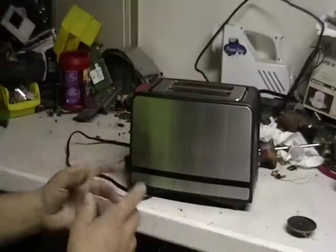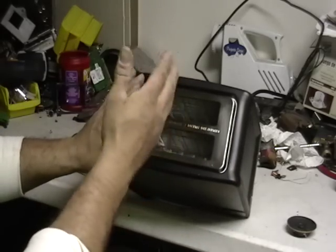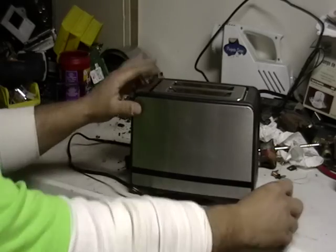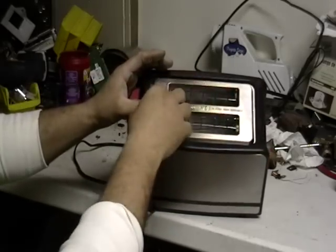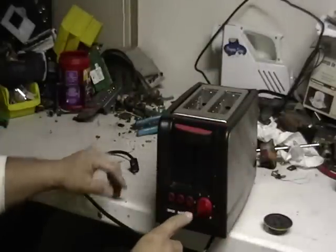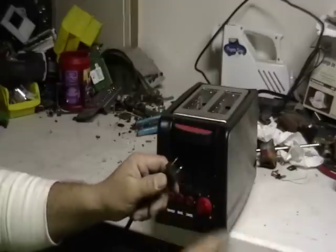I'll tell you right now, I'm not scrapping this. This is my own toaster. There's nothing here to open it up and go through it. This is stainless steel — as you can see, the magnet sticks to it. There's no real value in stripping the toaster like this. Maybe there might be a board in here to take apart, and you have the brass from the tip here. That's it.